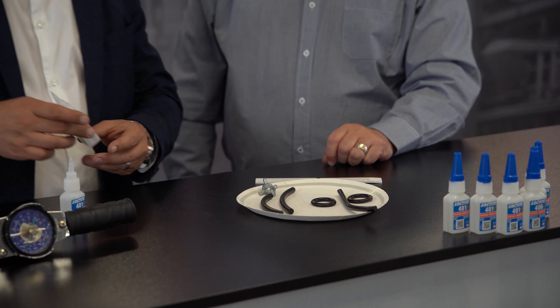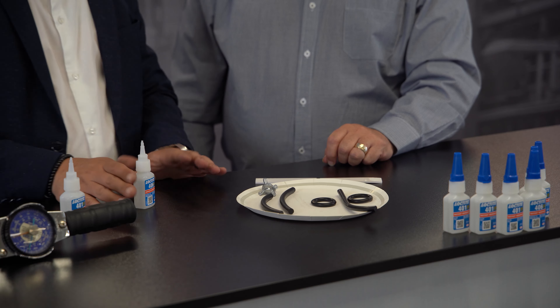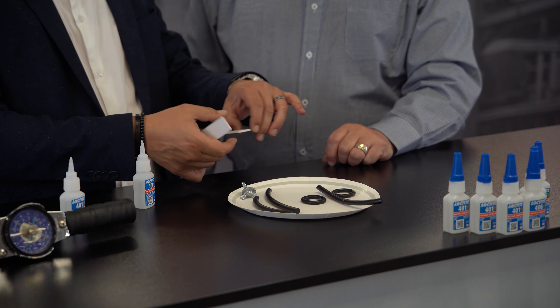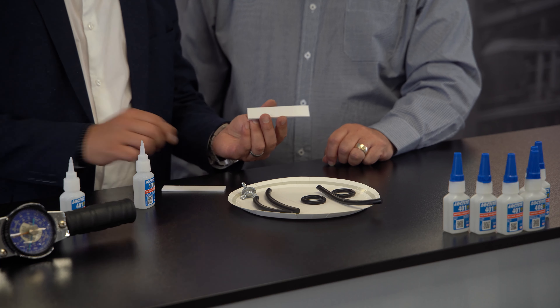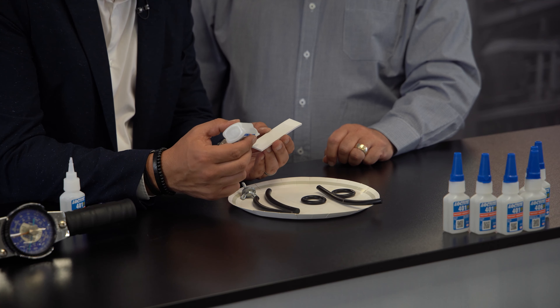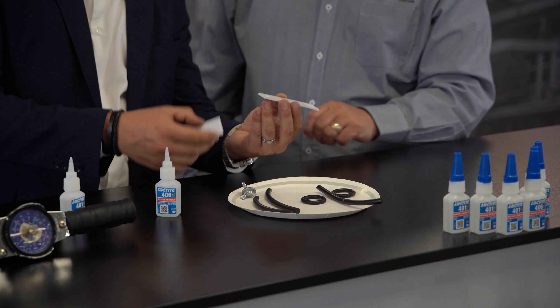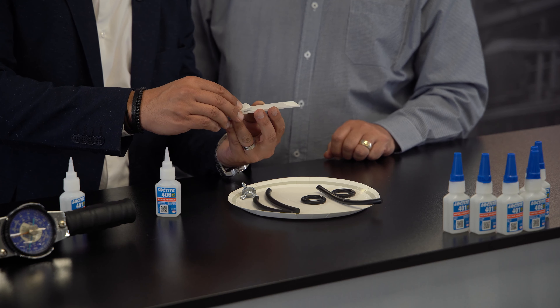Now we're going to move on to 406. As I said, we've got the luxury of having both. This one tends to bond rubbers and plastics. We've got something here which is quite a common plastic out in industry — ABS. And again, what we might do is just put one drop. Don't need to flood the area. One drop. Bring the two pieces together.